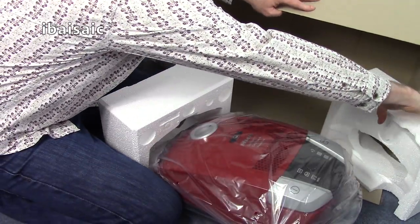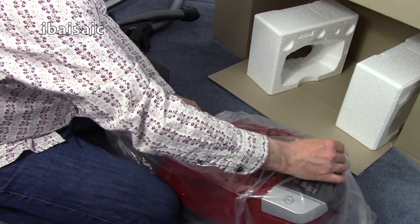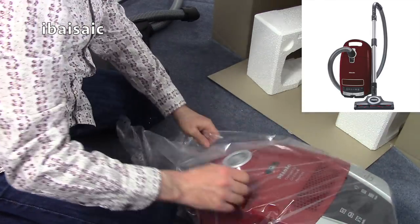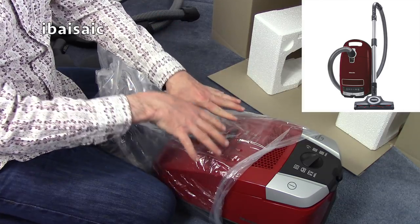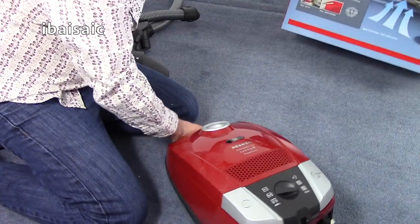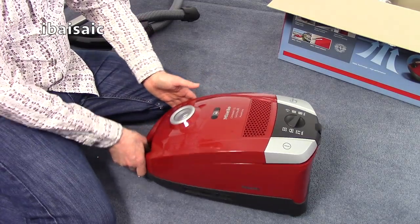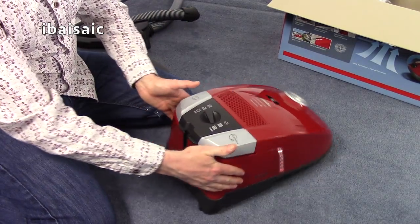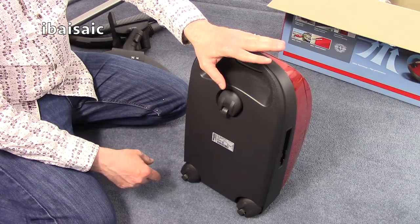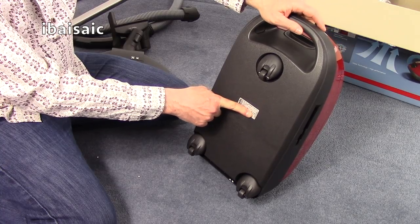Here's the machine itself — it's the compact C2 version. They do C1, C2, and C3. The C1 are the entry level machines, and the C3 are the full-sized models with tools built in plus a few other features. This is ideal if you want a lighter, smaller, more compact vacuum cleaner — but Miele's build quality is still there. I believe these ones are made in Germany; some entry level Mieles may be assembled in China but with German parts. This one though is made in Germany.